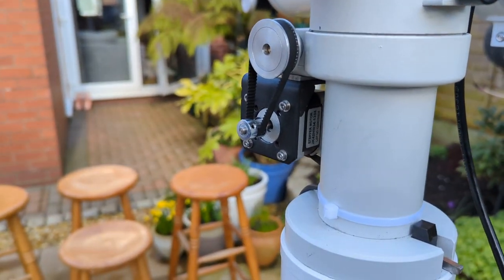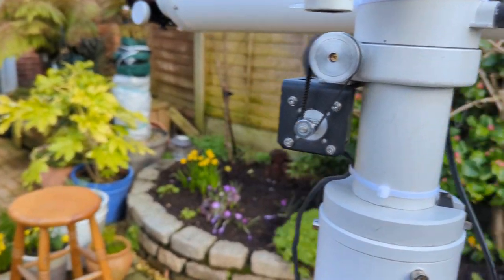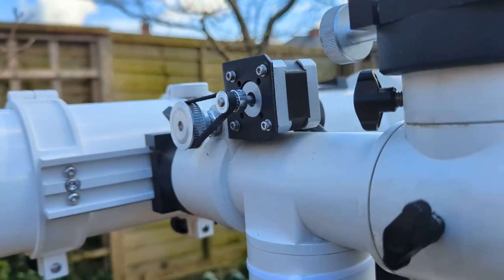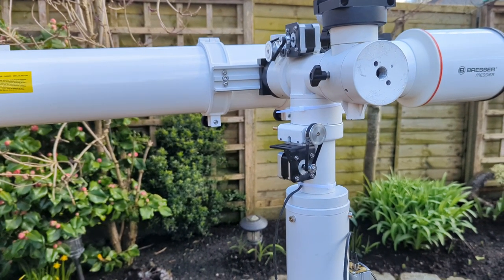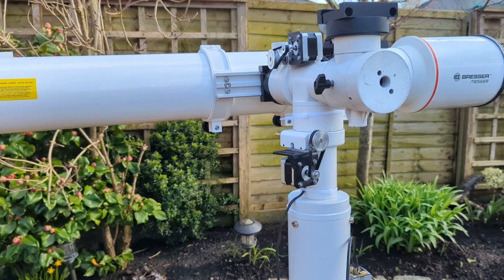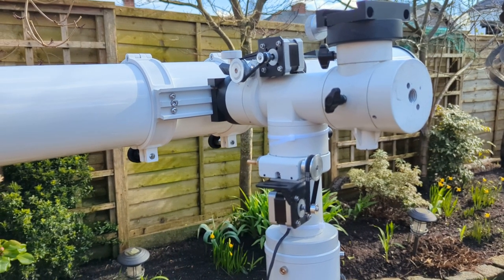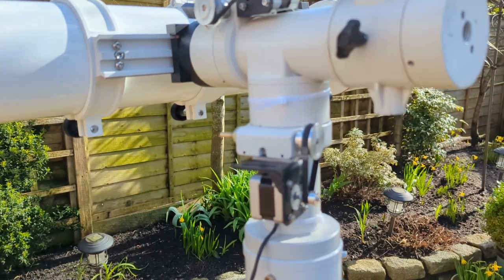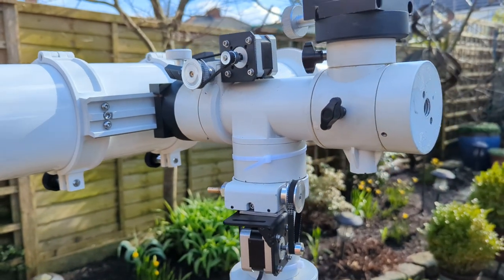Next we have some NEMA 17s, 1.33 amp, 34 millimetres long. To give you an idea of scale — my finger — in hindsight I would have gone for 2 amp, not 1, and I may have even gone for 1.8-degree steppers, perhaps even 2.1 amp, 60 millimetre long with 65 mm of torque. These are very low torque, but I will demonstrate them anyway. The stepper motors were £26.78 delivered from Stepper Online.